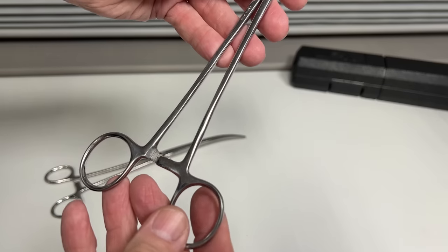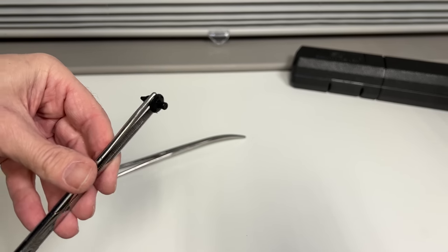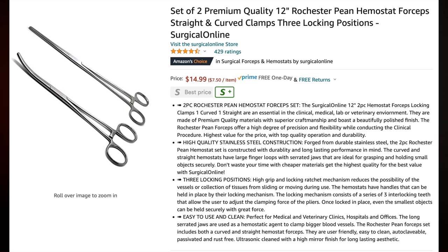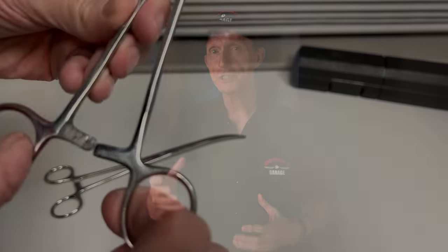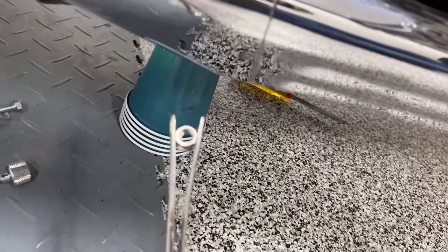My second favorite tool are these little medical clamps, and they're one of the handiest tools I own. I use these all the time to get into cramped spaces. I own the 12-inch long hemostats, and you can buy a set of these for about $15 on Amazon. If you drop a screw or bolt into an area where you can see it but your hand simply won't fit, grab the hemostat. They lock into position, making them perfect for holding onto small parts. These come with curved and straight tips, and you'll end up using both of them at some point.